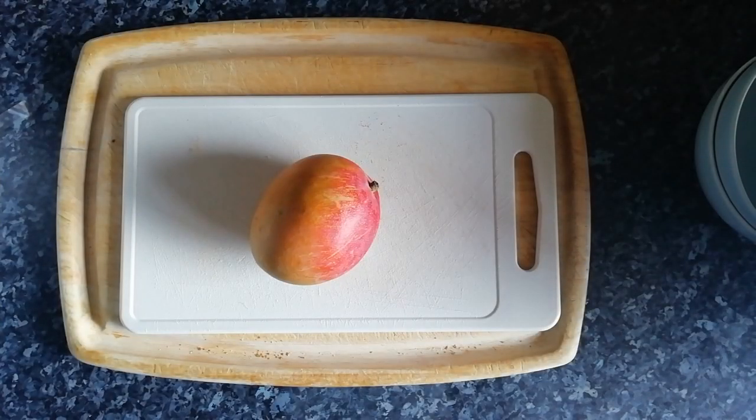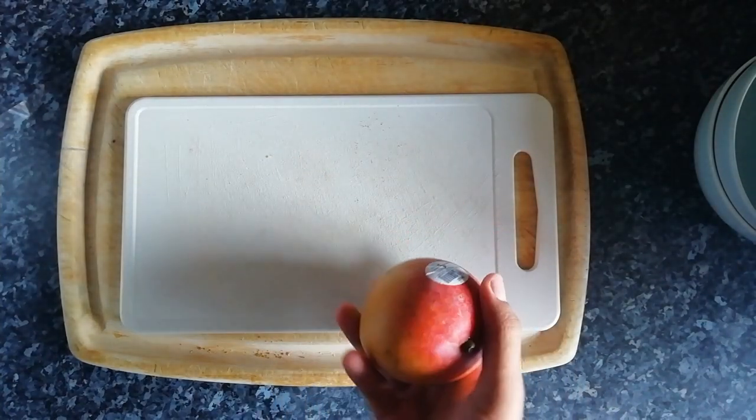What's up, we're doing a video on cutting a mango.